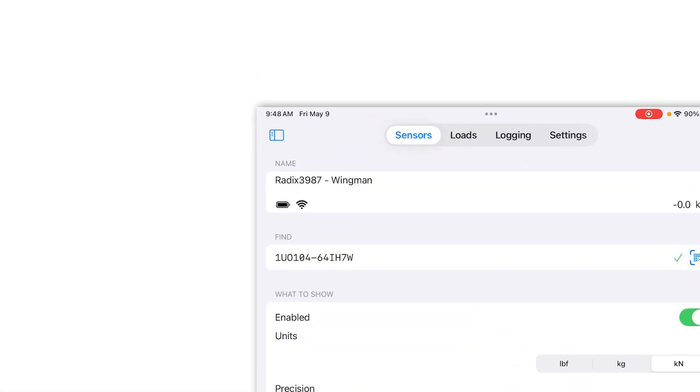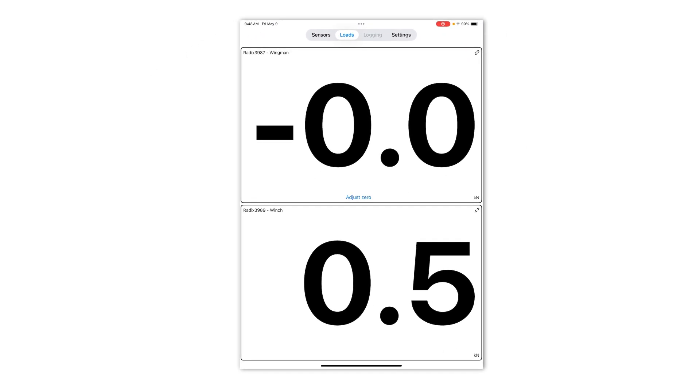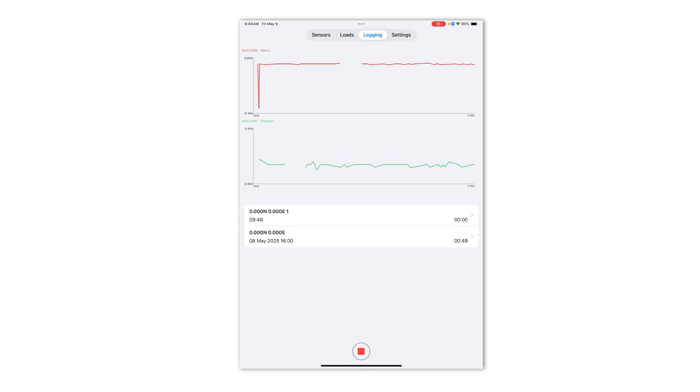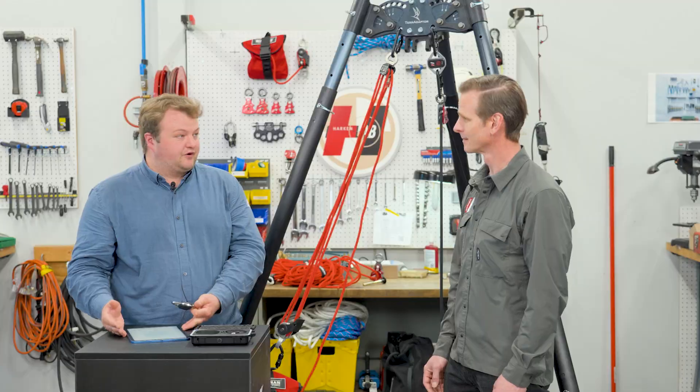Here we have two Radixes connected. Both sensors are being received by the app and we can also see a live log of the loads. This is a live dashboard of your loads with separate readings for each sensor, and we can hit record to create a saved log file. This takes data from all the sensors you have configured and in range and pairs that with location data from the phone.